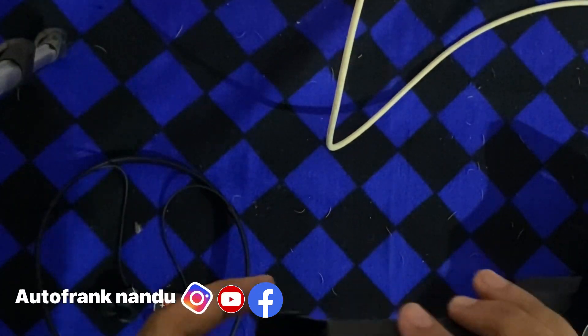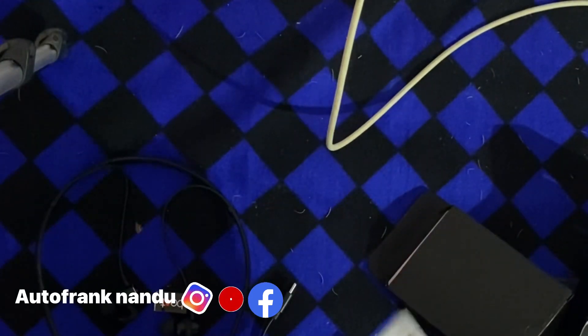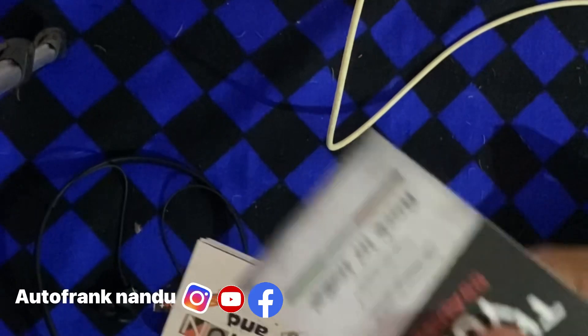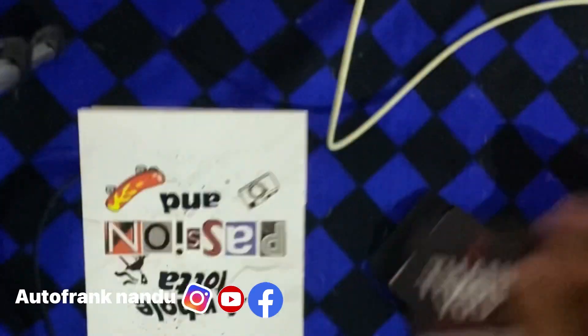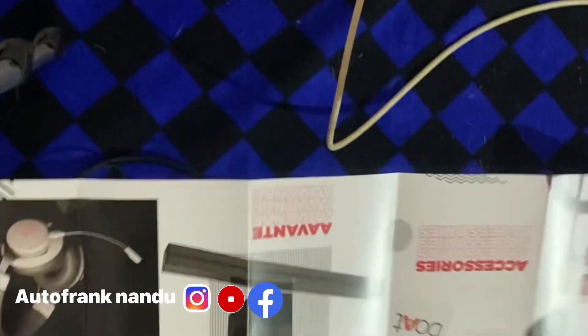In the box of our neckband, we have the warranty card, the user manual, the C-type cable, and the packing.